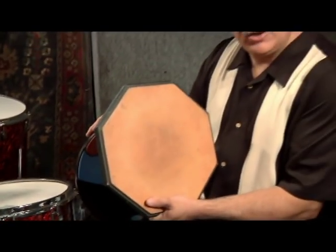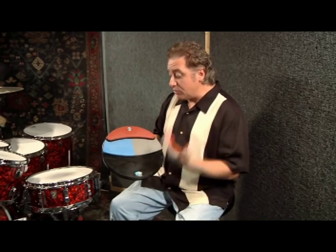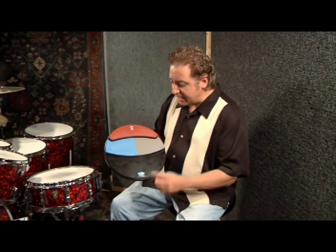We all know what the standard practice pad looked like over the years — it's a piece of gum rubber glued on wood. Hopefully this will introduce a whole new concept to you in practice pads, the P4. My thoughts about designing this practice pad was I really wanted it to emulate the feel of moving around a drum set.